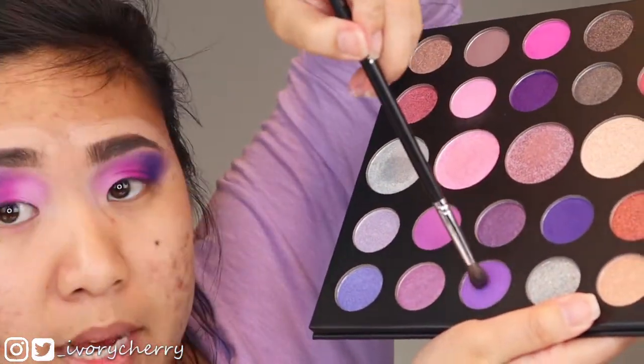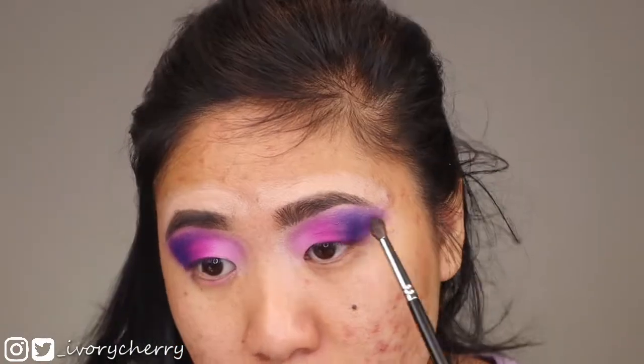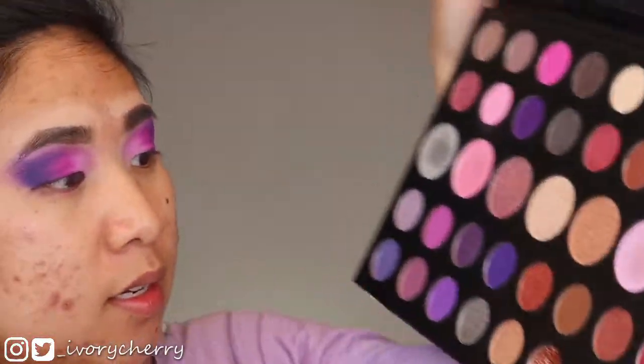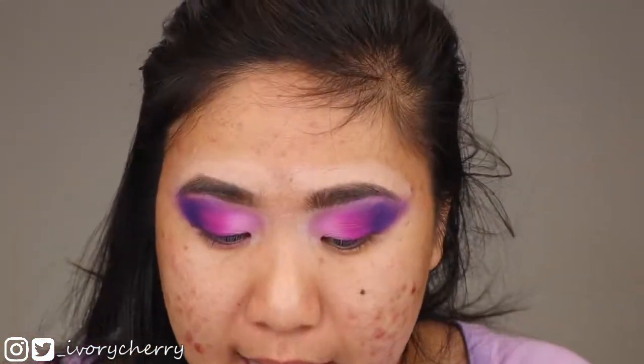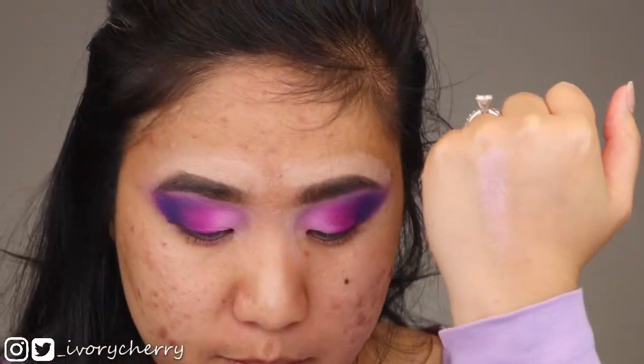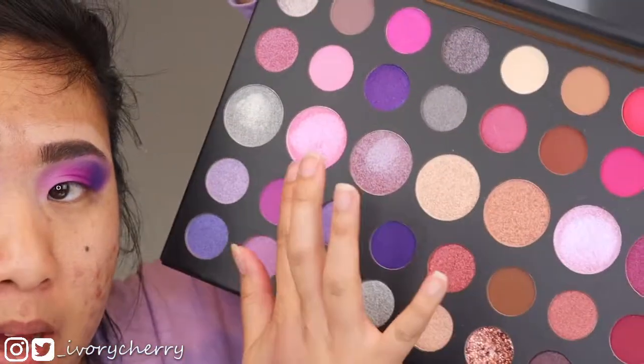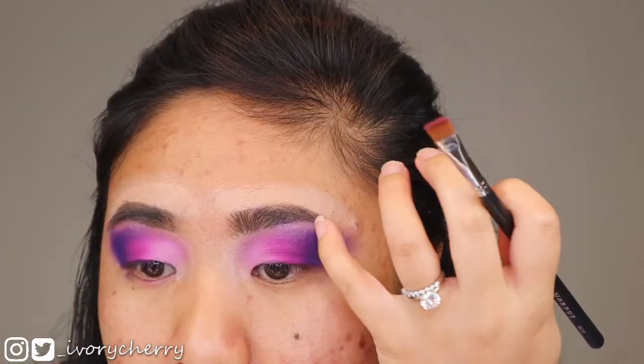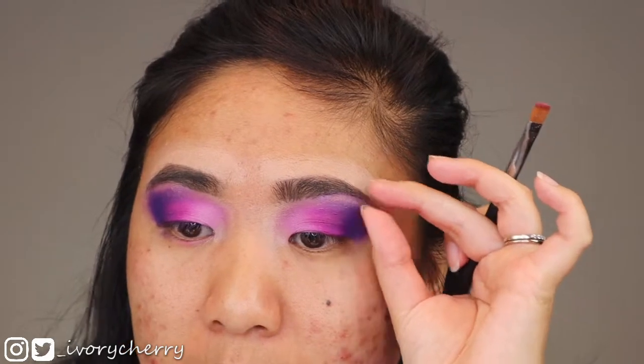I'm also taking Grape Mines to blend out Make It Rain. Next with a Morphe M410 brush I'm going into both Oh Yes — that's the actual name — as well as Here For It, and applying that to my brow bone. The glitters are scattered in it, it's not smooth like a typical metallic. I know these are eyeshadow toppers so they're not supposed to be super pigmented, but I personally would have preferred these pans to have way more pigmentation. The glitter is also getting into my brows.